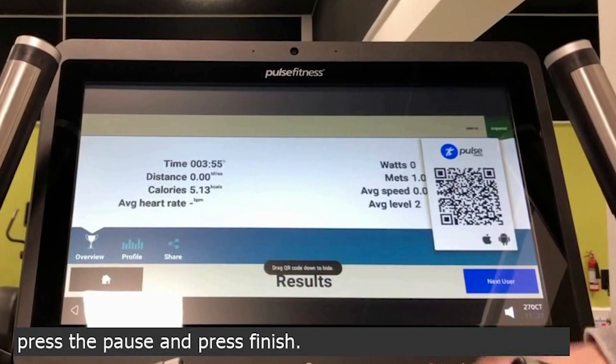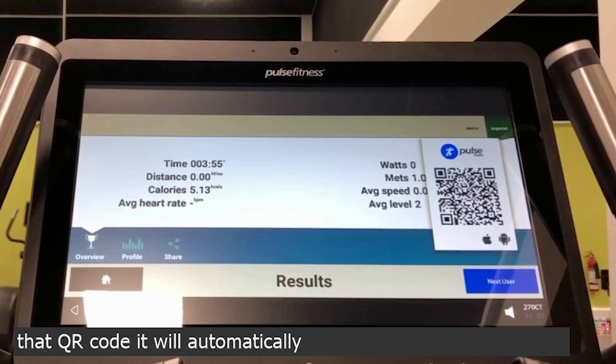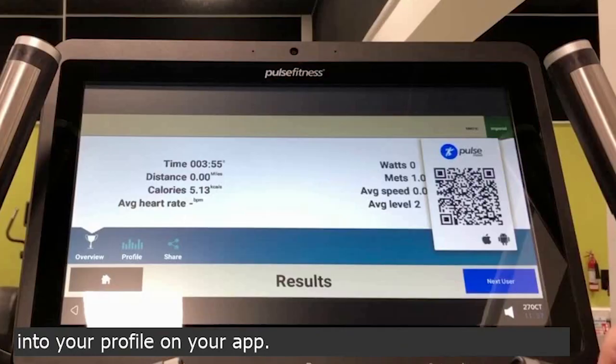The QR code which is displayed — if you have the Pulse app and you are keeping track of your workouts, by scanning that QR code it will automatically upload your workout into your profile on your app. Then press next user and you are finished.